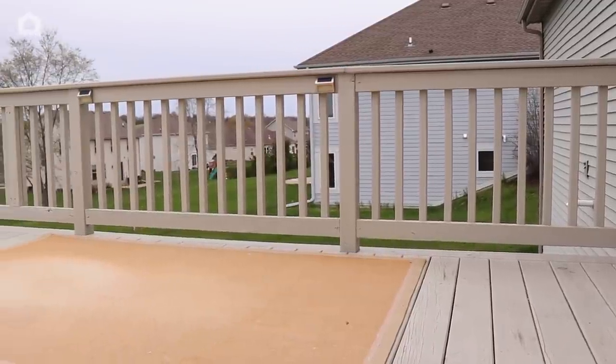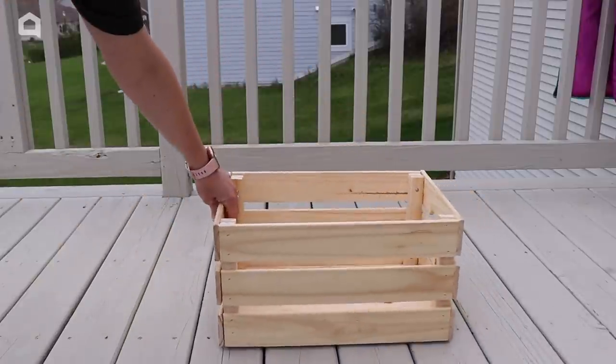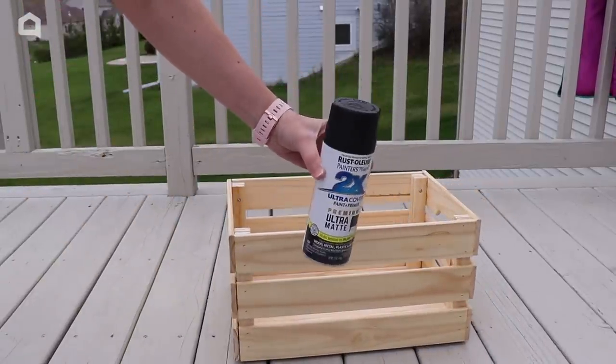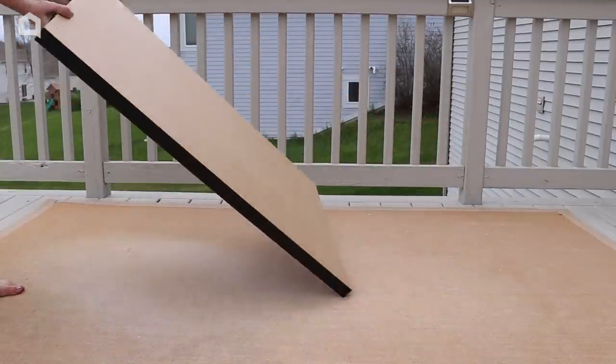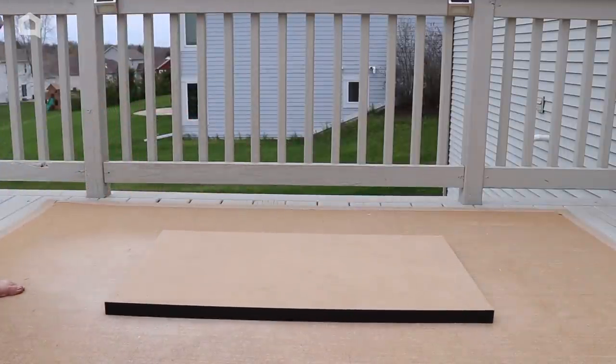I'm going to show you how to create a low table that takes almost no effort to build. I'm going to need a wood crate, and I'm going to give this a good coat of paint. For the top of the table, I'm using a top of a desk that I'm no longer using, so why not repurpose it? You could also use a piece of wood to do this.